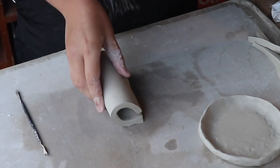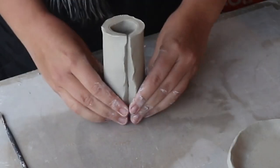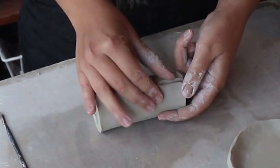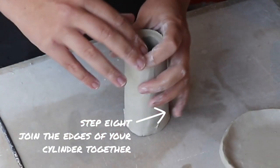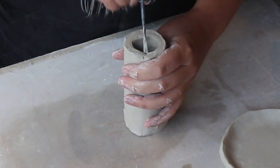Now it's time to join these two edges so this cylinder becomes permanent. I'm going to join them together by smudging with my fingers. That's looking pretty good but we also have to smudge the inside, and for that we're going to need a smudging tool.